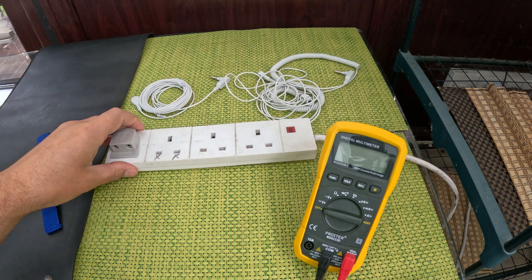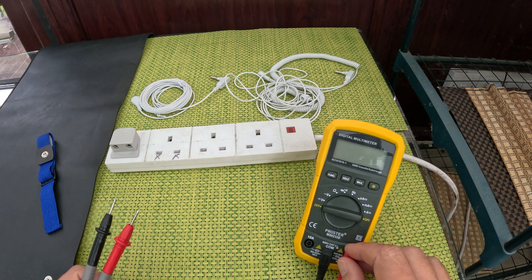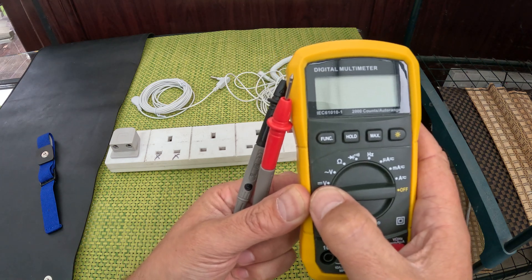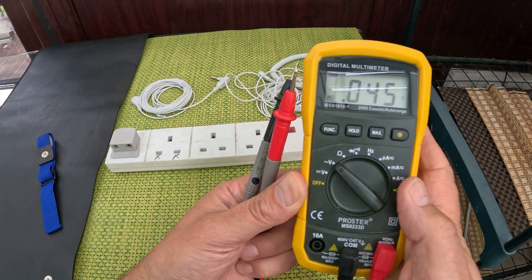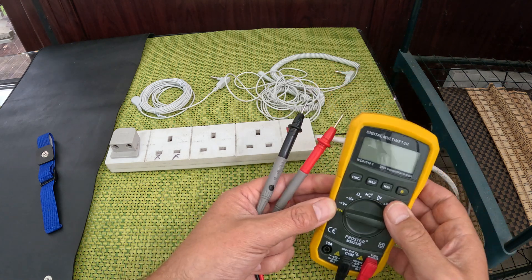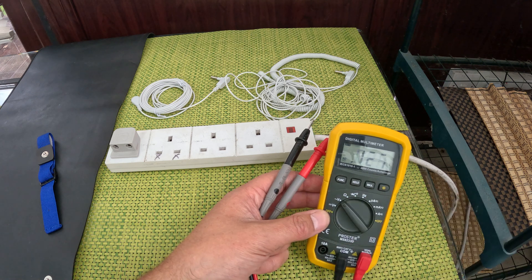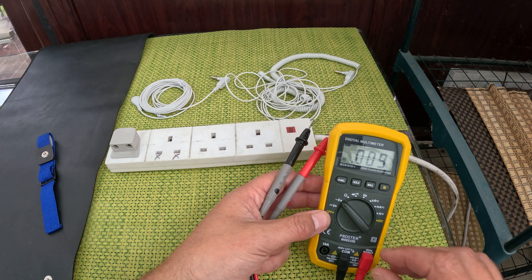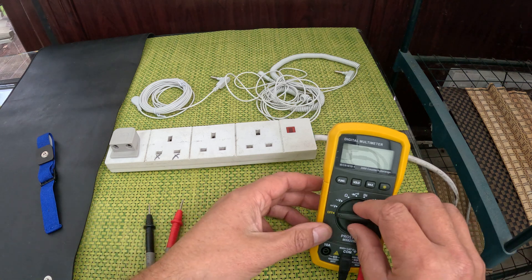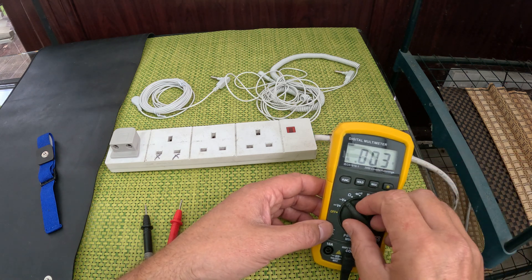We're going to use one of these plugs — plugging it in here, just connecting to the earth. All multimeters are slightly different. The solid line with dashes is DC voltage, and the squiggle with a V is AC voltage. Electric cars like a Tesla run on DC battery power which gets converted to AC for the motors. For our purposes, we're using AC voltage. Some multimeters have different ranges like 10 or 20 — I just put it on 20. As long as you're on the squiggle-V setting, you're on AC voltage and that's good.